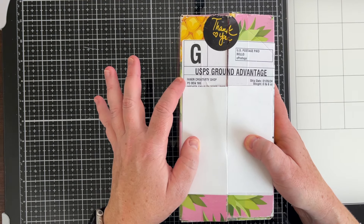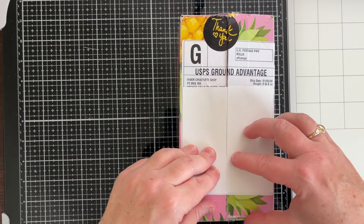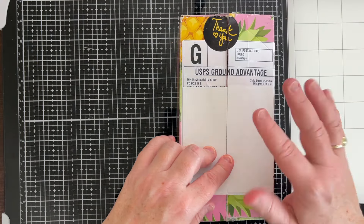Hello, creative friends. Welcome back to my channel. I have an unboxing video for you today. This is from the Inner Creativity Shop on Etsy. I am so excited to announce that I am on their creative team, and so I got my first box in the mail and I'm going to open it with you.